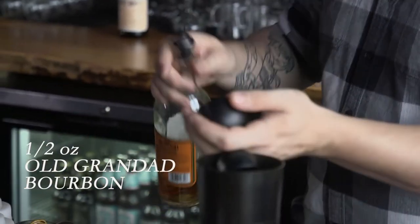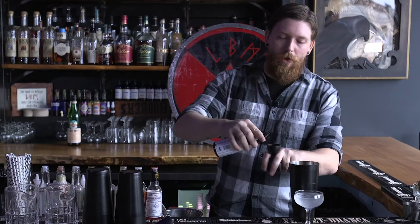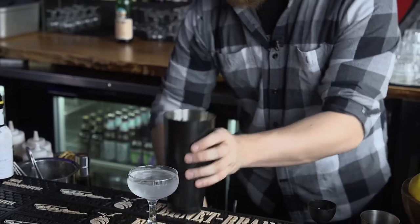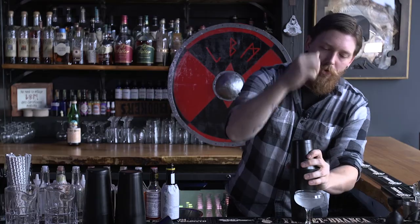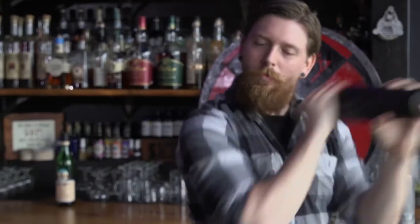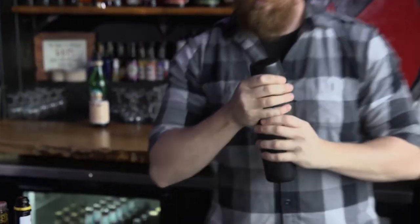We use about a quarter of an ounce of the pistachio orgeat, a half an ounce of bonded bourbon — we use Old Grand-Dad — and a full ounce of Angostura bitters. We'll shake vigorously.